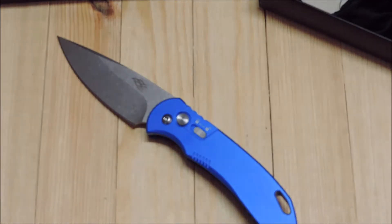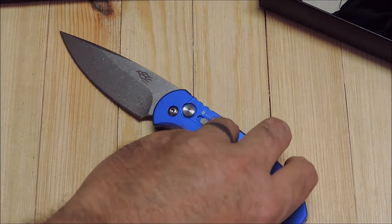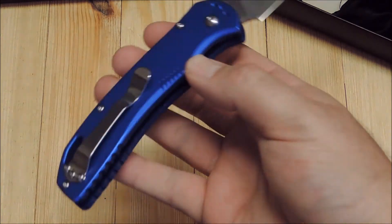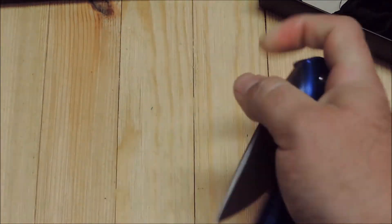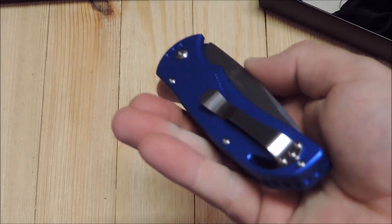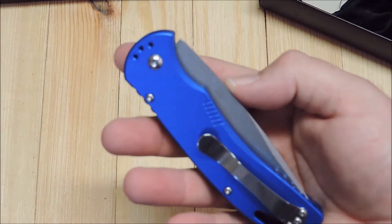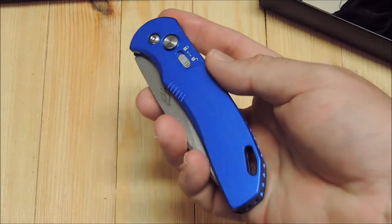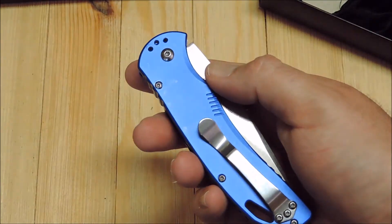But I do like this knife. I love the looks of it. It's about four ounces, so the weight is not bad for carry. That is right hand tip up carry, but it looks like you can change it to the left hand tip up.